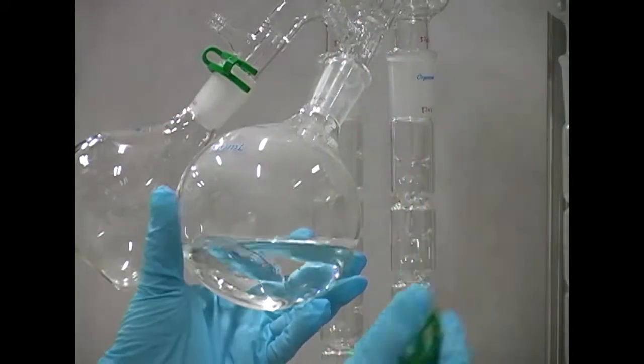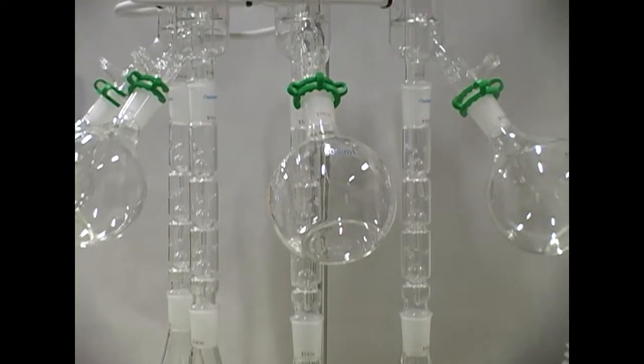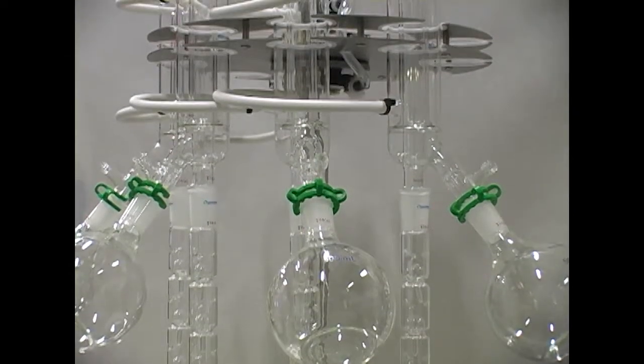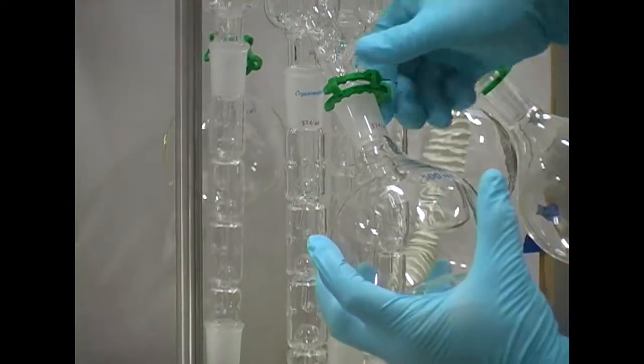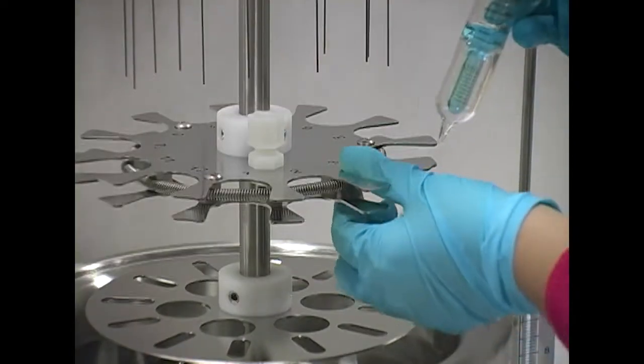The green clips allow the collection flask to be removed with ease. This instrument features an easy to empty collection vessel at each sample position. Solvent from each sample position can be discarded appropriately.